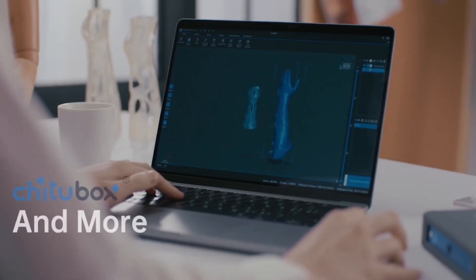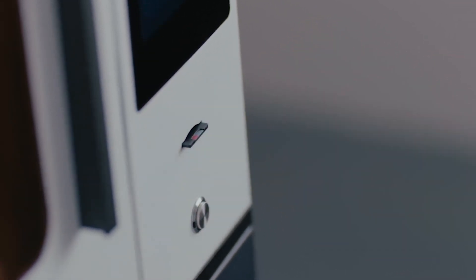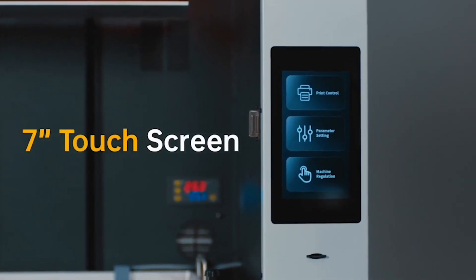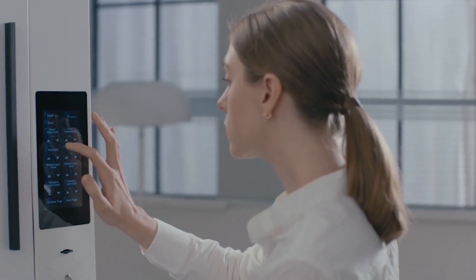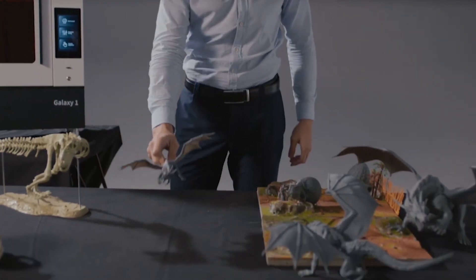eMake 3D cooperates with Shitu Box software, and you can get your favorite model ready with an SD card connection. It's user-friendly with a 7-inch smart, colorful LCD touchscreen that makes the most common tasks easy. The built-in thermostat system lets you print consistently.